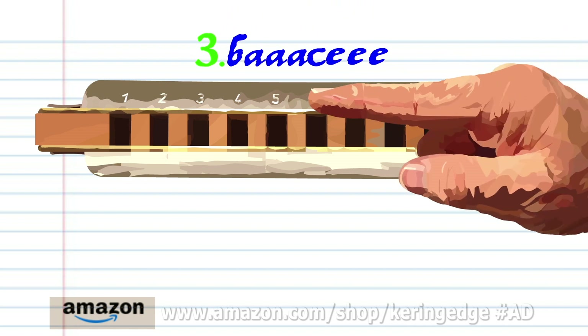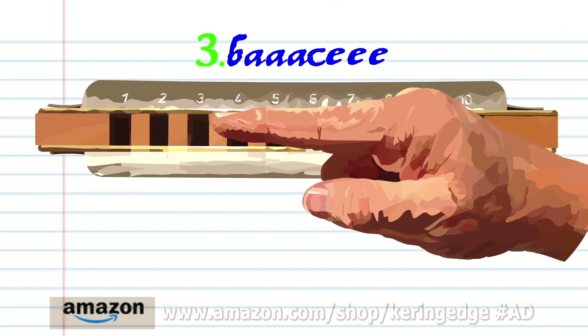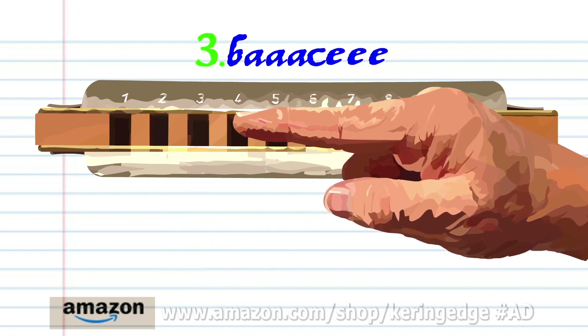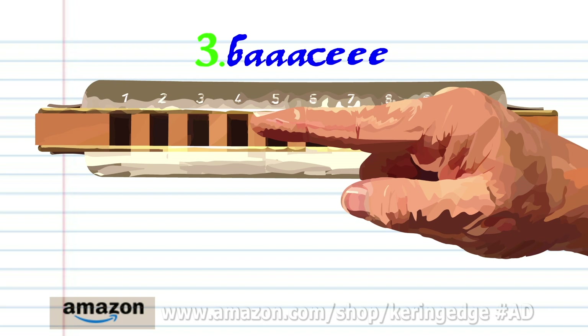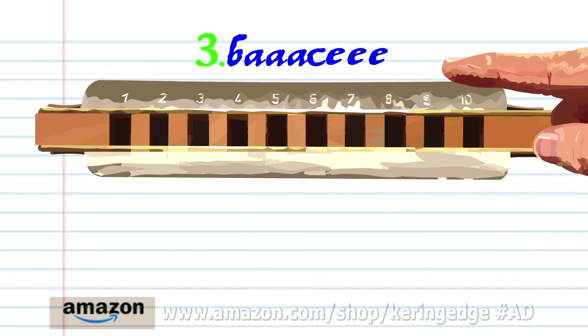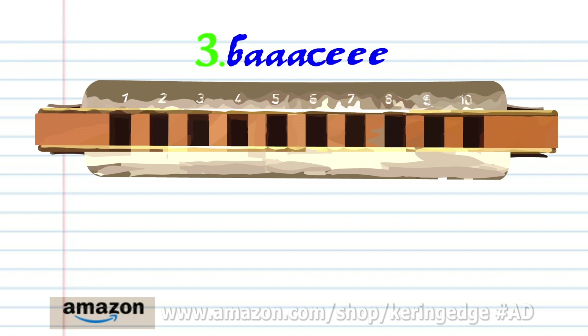For phrase three: breathe in through three, breathe in through three and bend the note to produce A, three times, blow into five, and blow into five three times. Practice this until you end up with something that sounds like this.